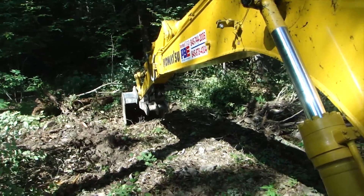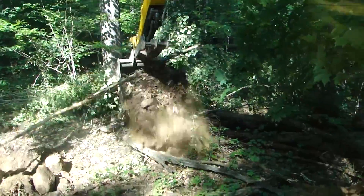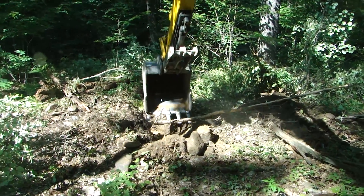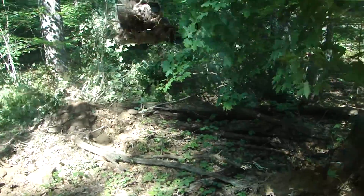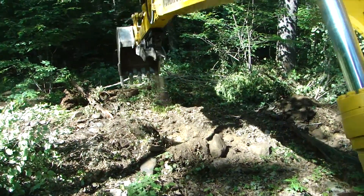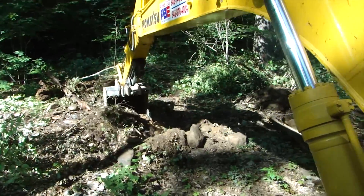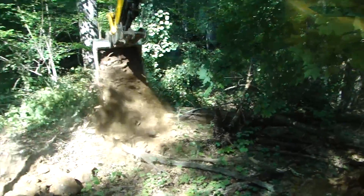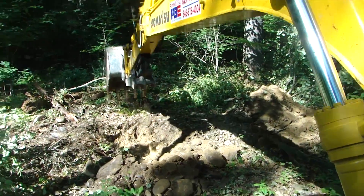Going down, pulling the bucket back, pulling the boom back — and it looks like I caught a little tree with that one. Let me grab that and put it off in the woods. What's really cool is this is a 35,000-pound excavator, and I can literally push trees over, knock them down, pick them up, and put them somewhere else. I'm picking up trees that probably weigh 10,000 pounds — no problem for this machine.